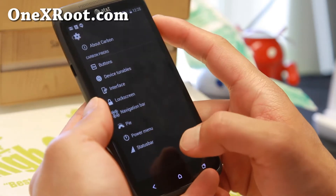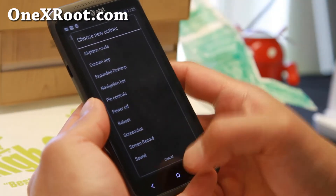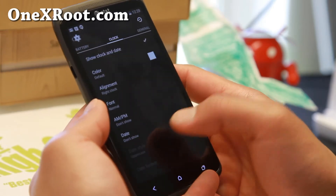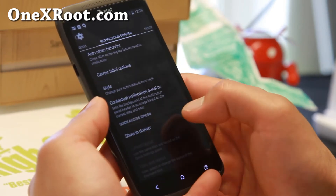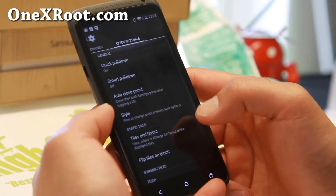And power menu here — you can go ahead and add screen recording, screenshots. And status bar: a lot of stuff you can do — clock, battery, colors, all that good stuff. Tiles: you can go ahead and customize your tiles here.